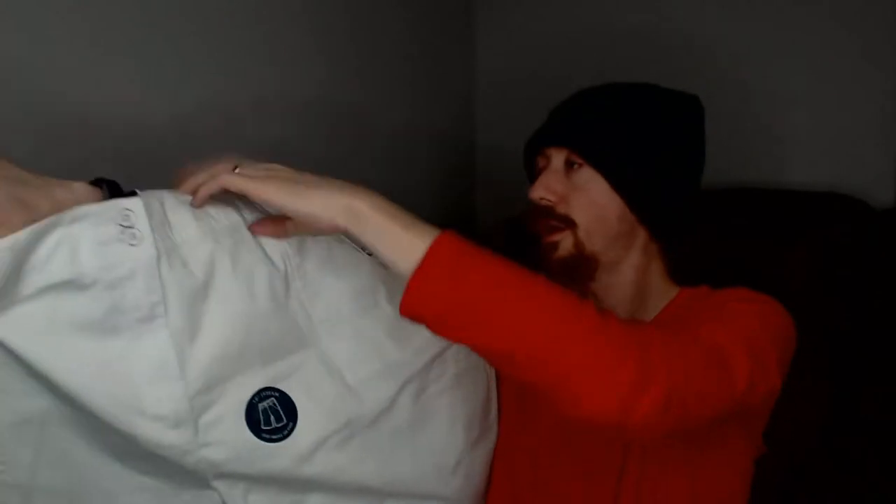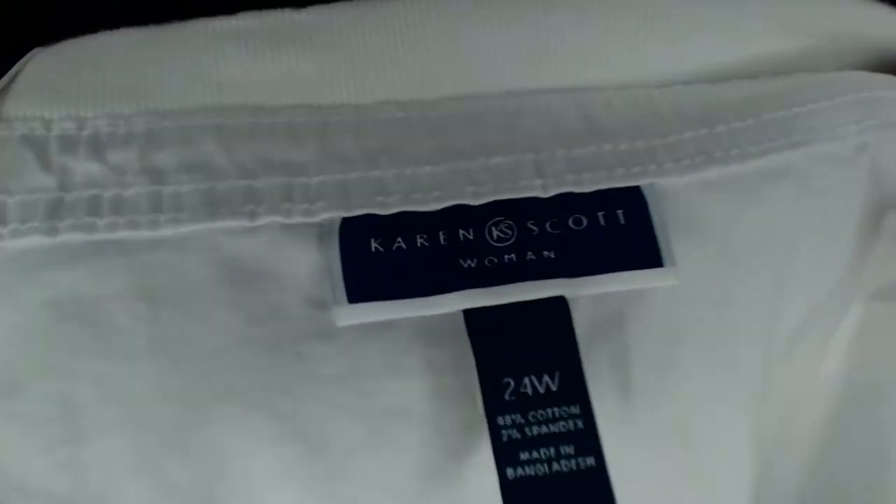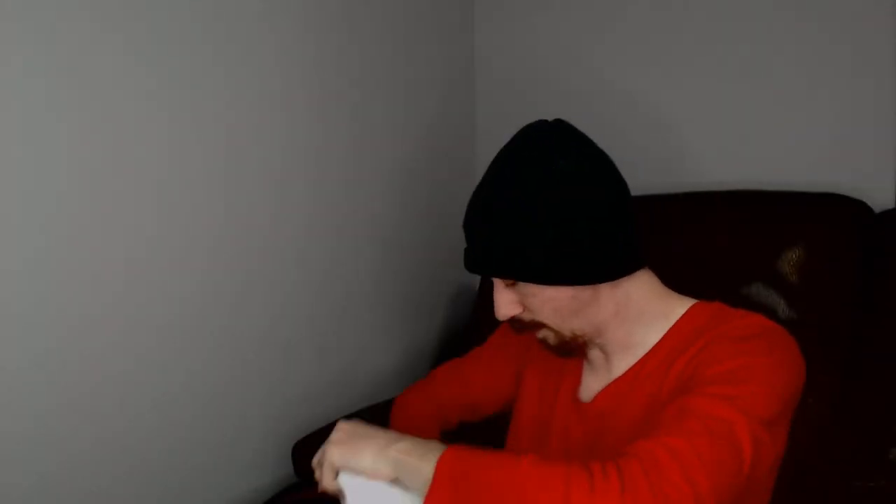This next piece is new with tags — it is a Karen Scott, size 24W pair of shorts. You can see the sticker and the new with tags label. The fact that this is plus size is very good; plus size stuff tends to do very well. Unusual sizes in general do very well. Plus sizes and extra small sizes do very well on Poshmark just because those are sizes that are harder to find in the store.